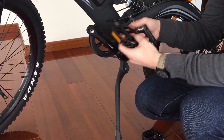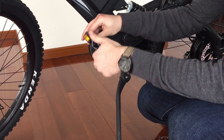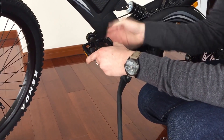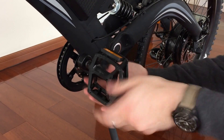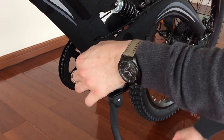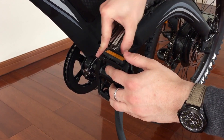You start with the left one. Just put it inside the hole and turn it clockwise. Be careful that you don't destroy anything. Once it's not turning anymore, take your tool and fasten it firmly — but don't make it too strong, otherwise it will break.